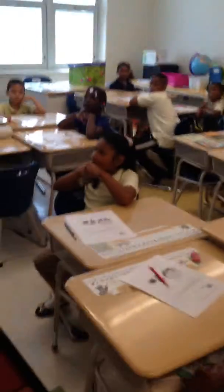Good morning, class. Good morning, Ms. Gaffney. So nice to see you today, first grade.